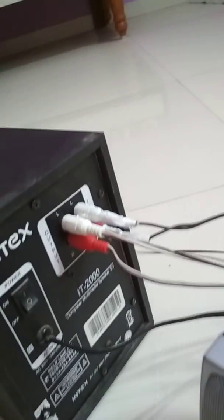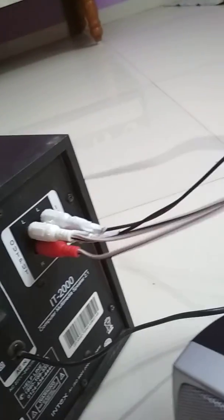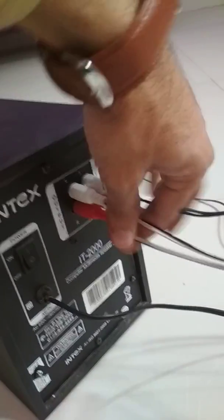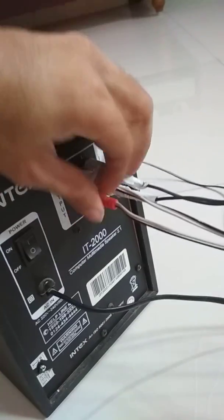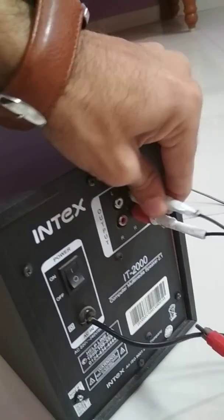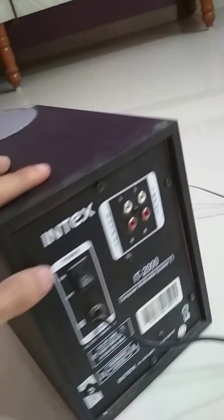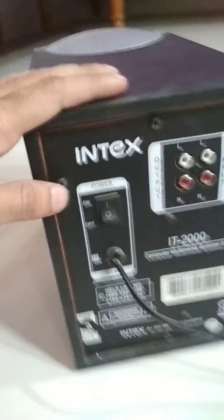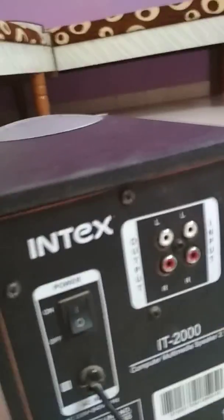In this box, the second one is the connector, with many connectors here. I plug out all these connectors. One is a switch which is on/off, and here are many screws.